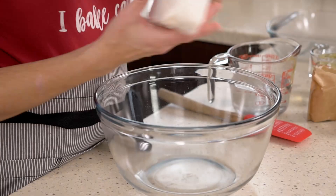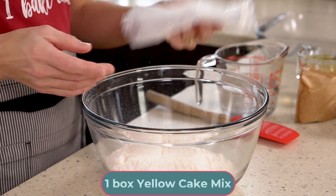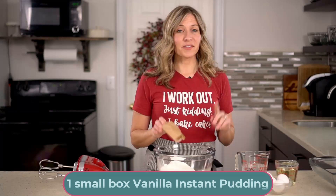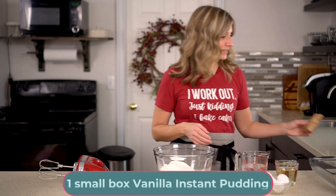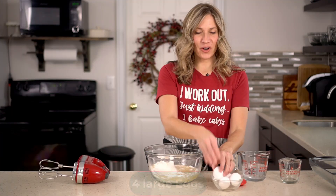Grab your favorite brand of yellow cake mix at the store — whichever is your favorite. Add one small box of vanilla instant pudding; the small boxes are three and a half ounces. Then add in three-fourths of a cup of oil and four large eggs.